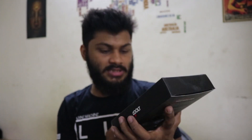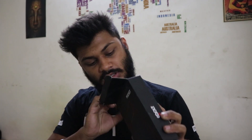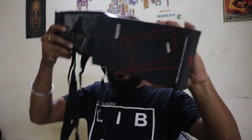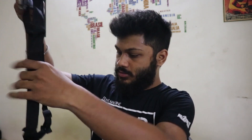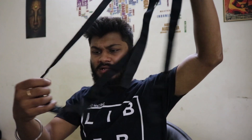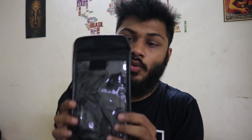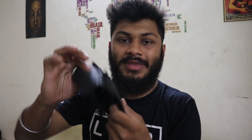So now let's come to this second part. I have got this — it's a mobile carrying case for motorbikes. Let's see what it is. I have got some Velcro cables and all. So it's a totally waterproof bag. The quality of the bag is very premium.